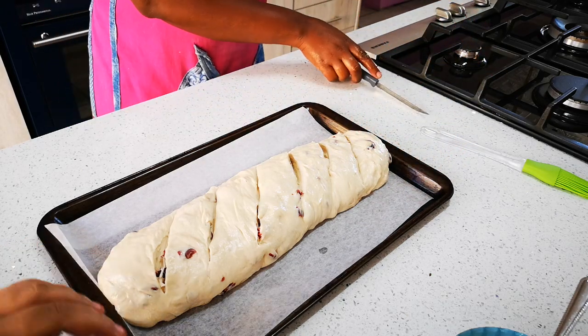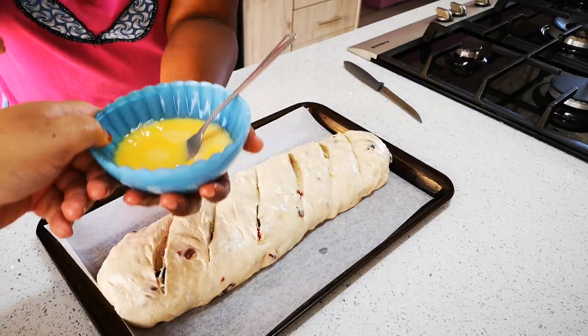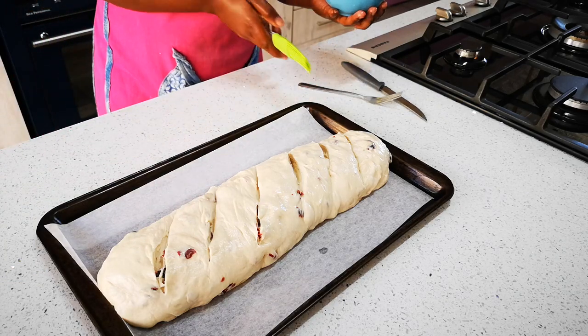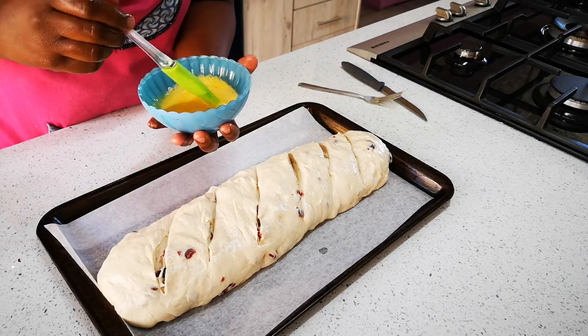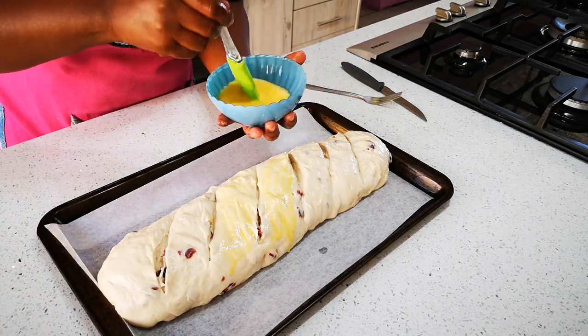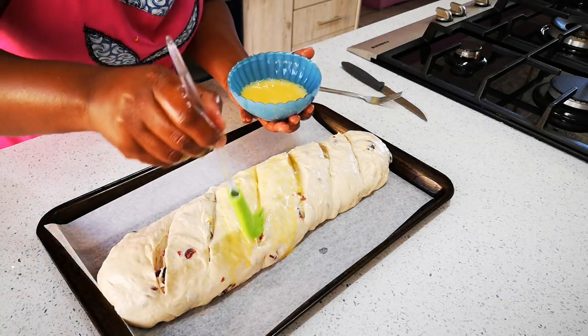Now we take the brush — we've got one egg and we added a drop of water. We're going to egg wash the whole loaf generously, including getting into the cuts as well. The oven is nicely preheated.